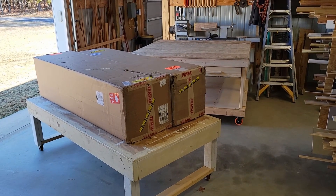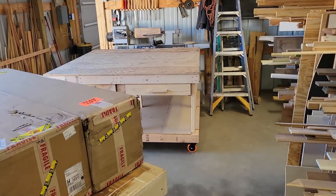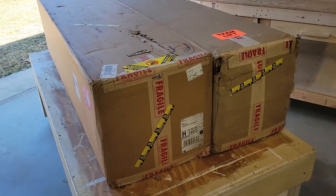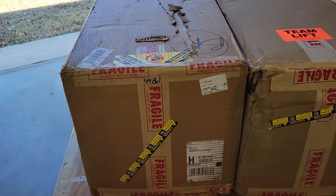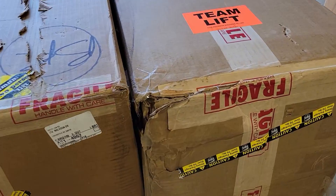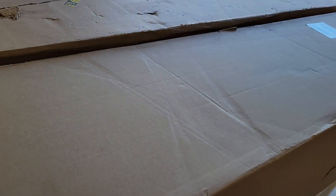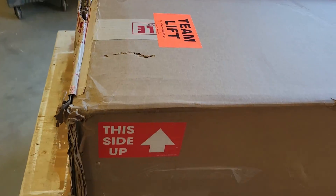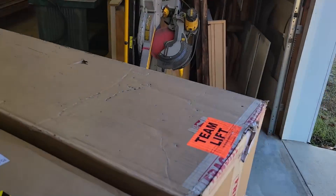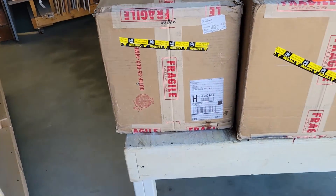Welcome back to the workshop. We have got the next phase of the CNC machine coming in. It's here — two big old boxes, I think a hundred and some pounds apiece, fragile and all that. They beat the boxes up a little bit, so fragile or not, they still require a team lift. They are heavy. They didn't necessarily worry about this side up — I hope that was more for unpacking the boxes than anything else.